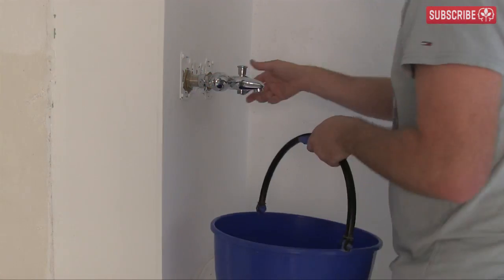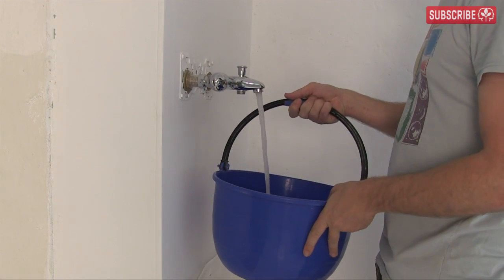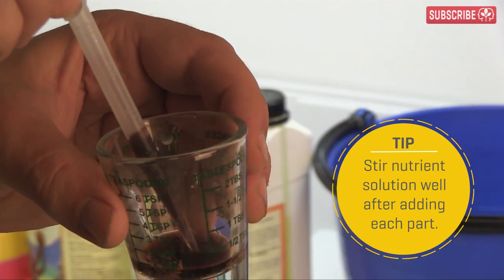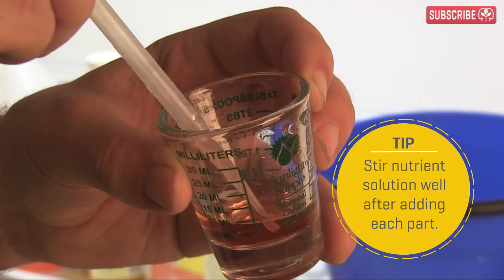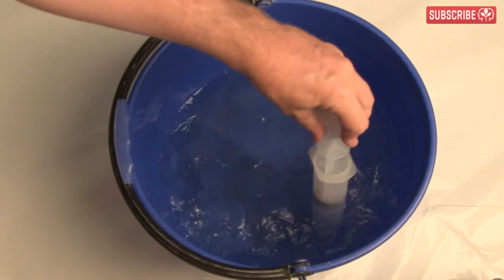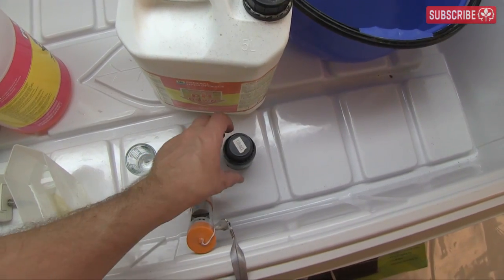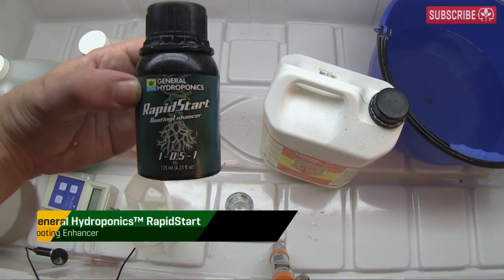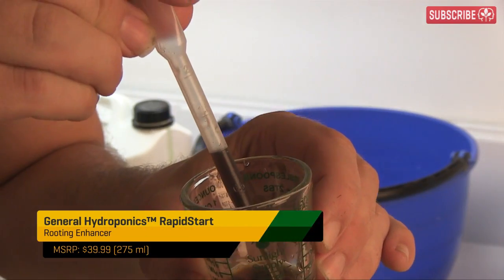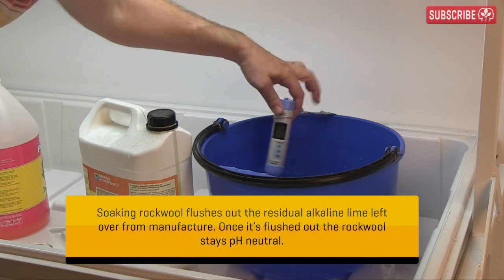Step one is to make a pre-soaked solution for the starter plugs. I'm using a gallon of regular warm tap water and adding 1 ml per gallon of flora series — that's 1 ml of micro, 1 ml of grow, and 1 ml of bloom. This is a very mild nutrient solution; I just want a tiny little something waiting for my seeds when they pop. I'm also going to add some Rapid Start, a rooting enhancer, and then some dilute pH down. Just add 1 ml per gallon of the Rapid Start. Stir well, as we always do after we add anything.